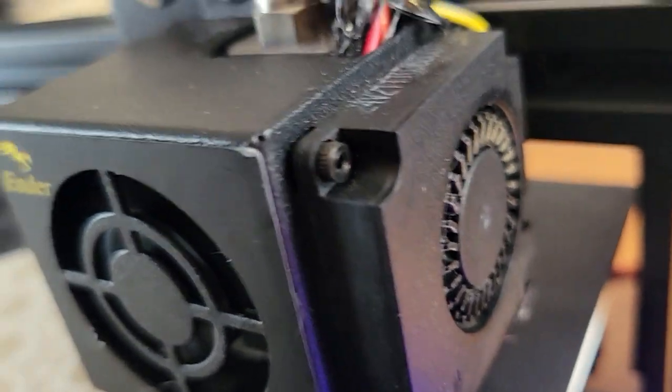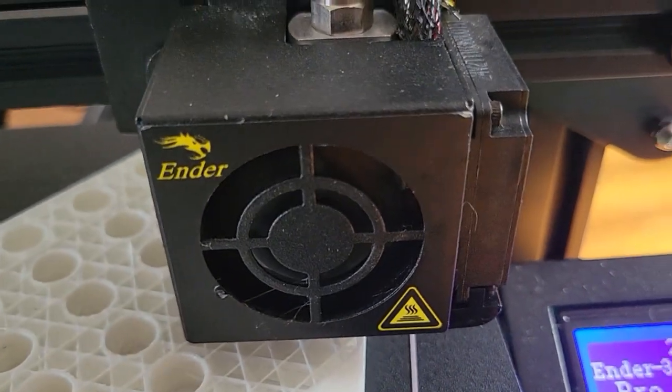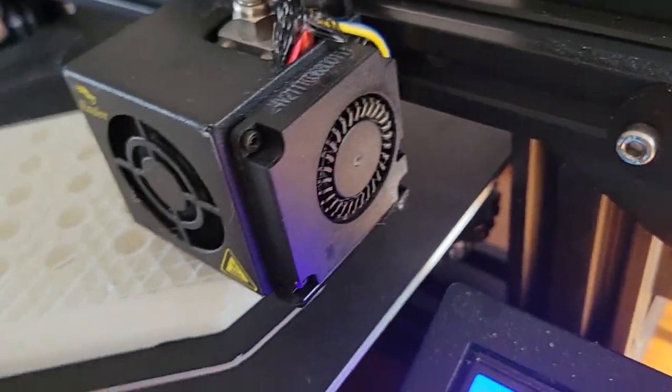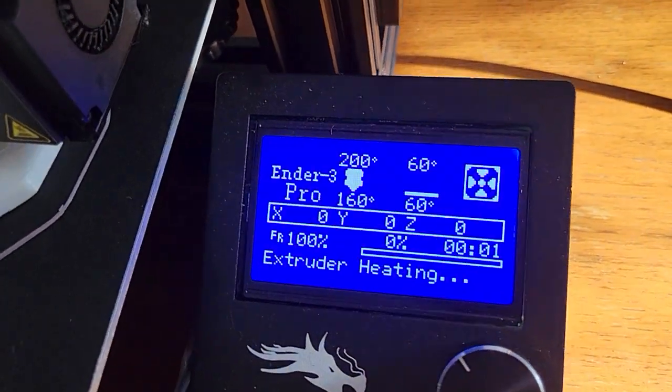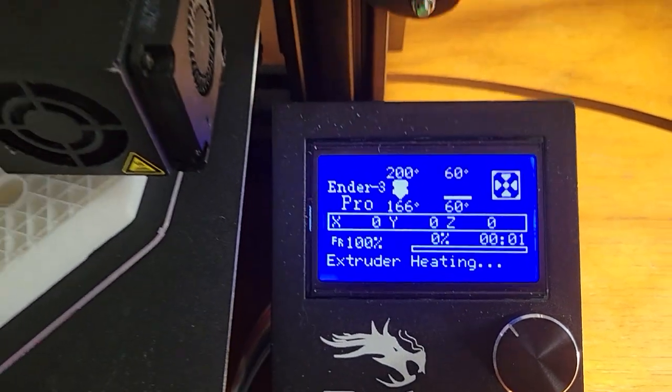It seems to be spinning. This one is not. We'll see in a minute here if that fan turns on. It could be one of the fans that's going out. Come back when it's heated up and it starts to print.